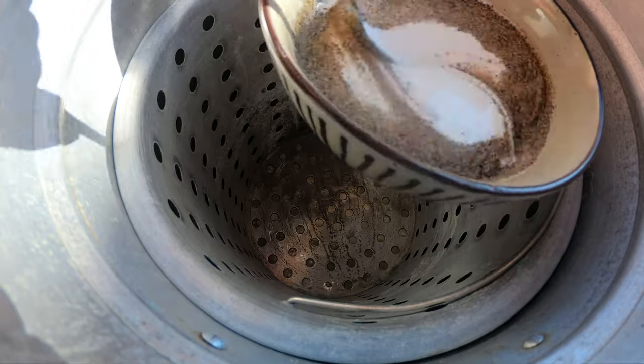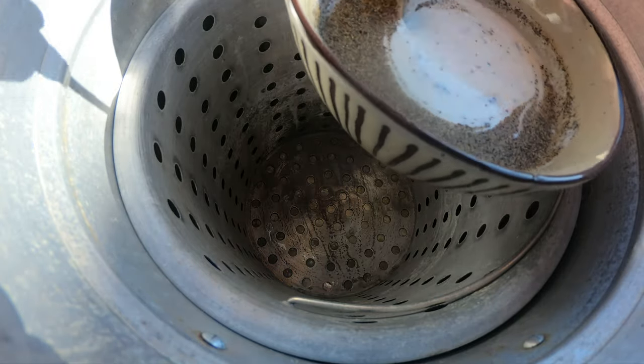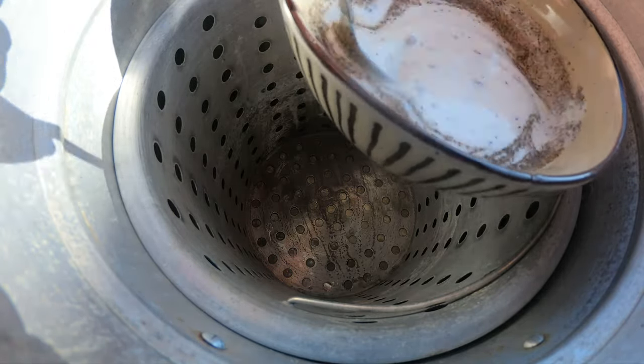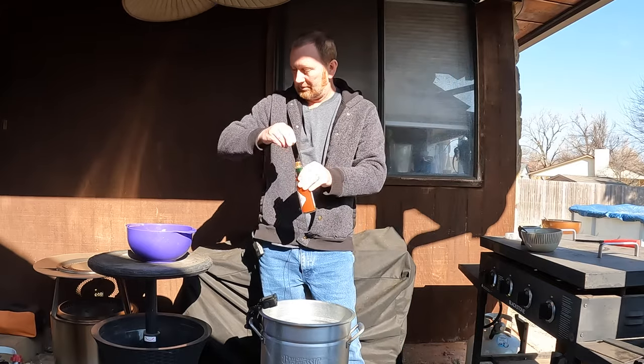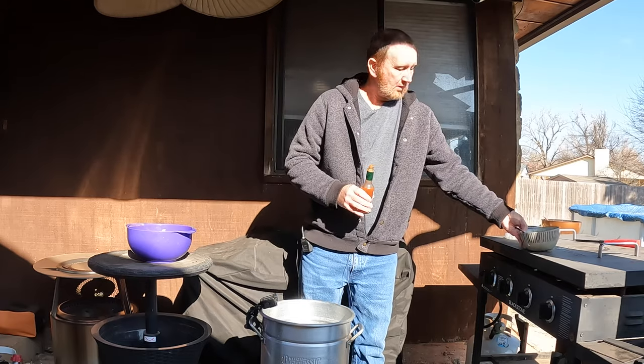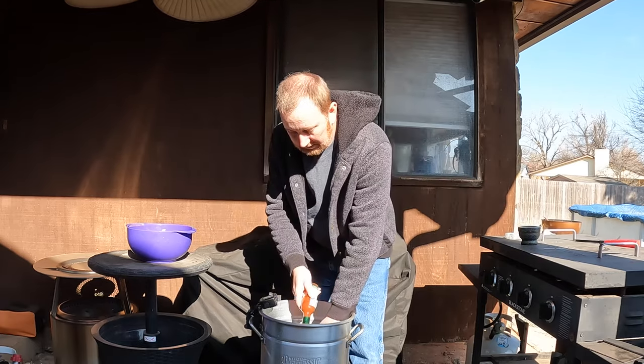I want to say that's about a teaspoon of salt and a tablespoon of pepper, and about one and a half cups of buttermilk. Then I've got the Tabasco.